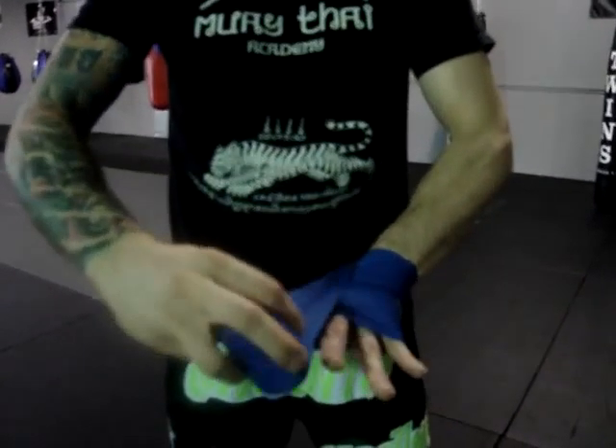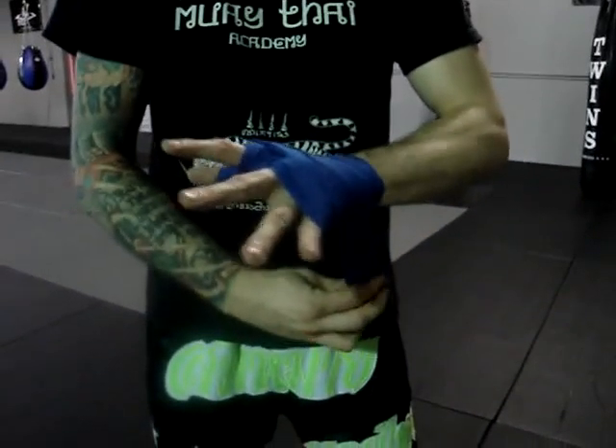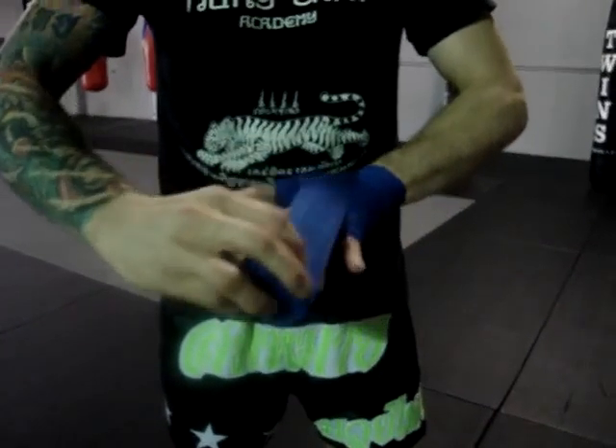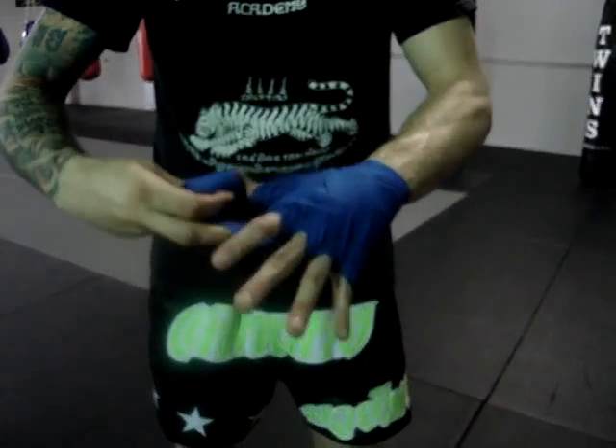Now from here you're going to go between your first finger and your middle finger, pull it between your first finger and your thumb, back across the wrist. Repeat for each finger: next finger, back across, next finger, back across.